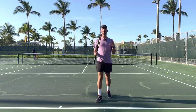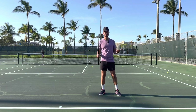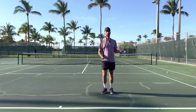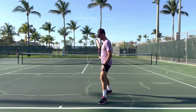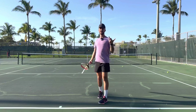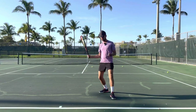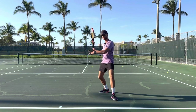So first, what is an open stance forehand? Typically in tennis, what a lot of players are taught to do is step into the ball and hit. This is a closed stance forehand. When I hit a closed stance, I'm stepping into the ball.